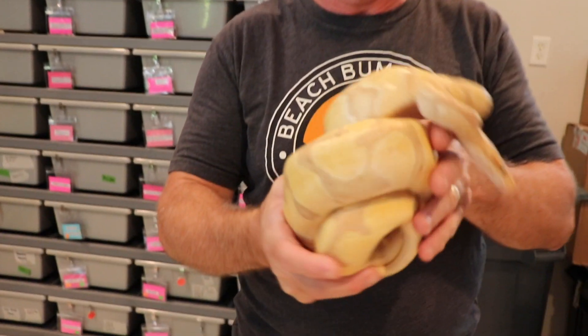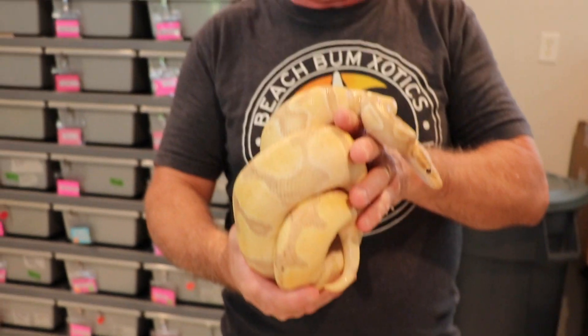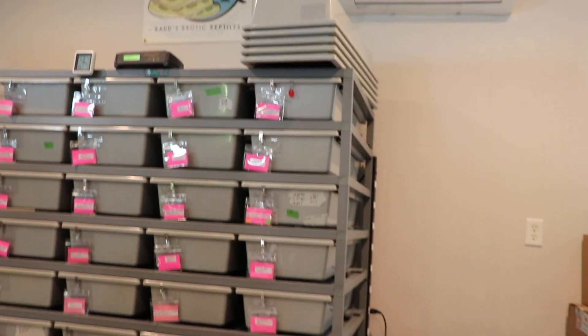The pairing was a banana enchi het pied female bred to a clown het pied male. The male is currently being bred to something else so we can't show him. We're hoping it's going to be head to head on the pied — everything's going to be minimum 100% het clown and 66% het pied, but we're hoping for some pieds so we can add that to our future project and make some banana enchi clown pieds.